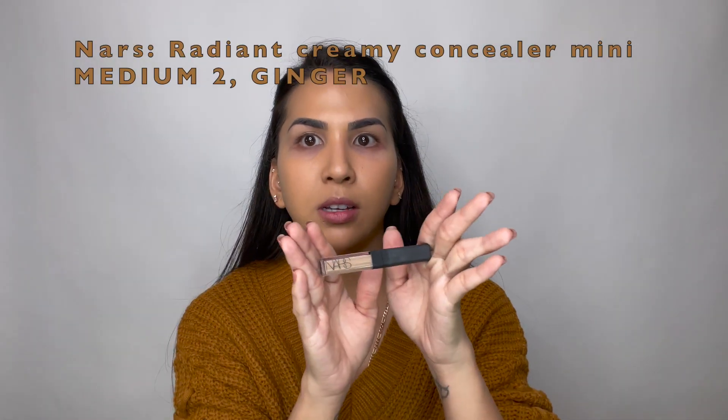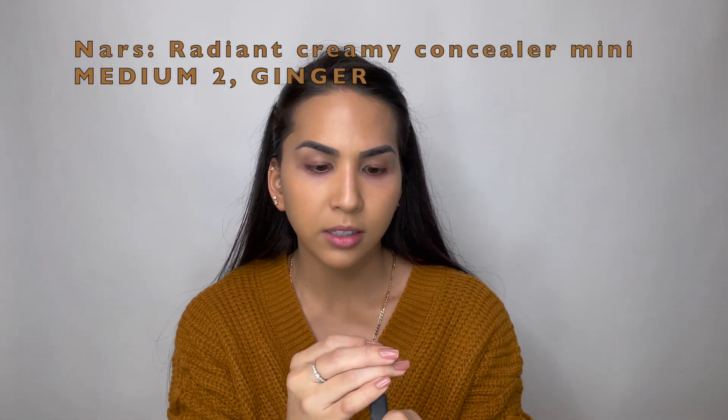After my foundation, I like to go ahead and apply my concealer. I'm going to be using the NARS — this is the mini one — and it's in medium to ginger. I don't like to use a lot.